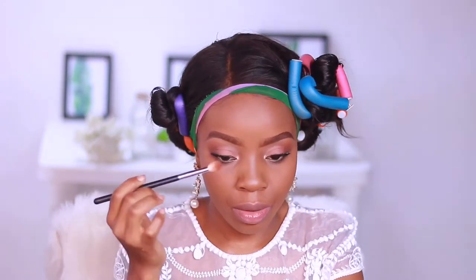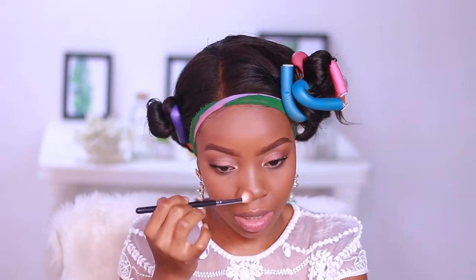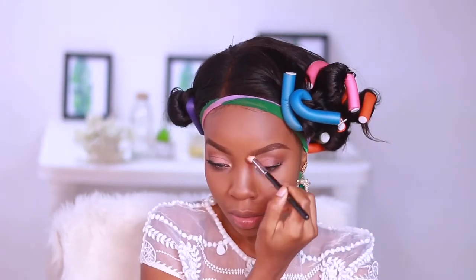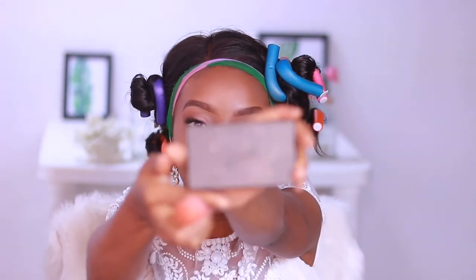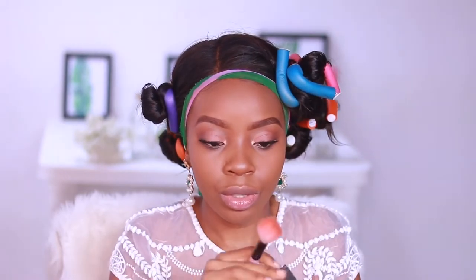I'm taking the brush I used for my transition shade and using that to contour my nose very lightly. To contour my face I'll use my Slick Contour — a very, very soft contour today.